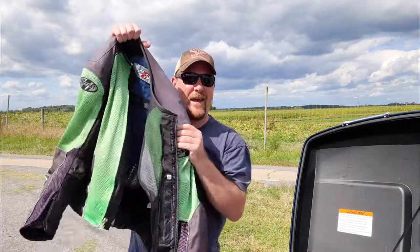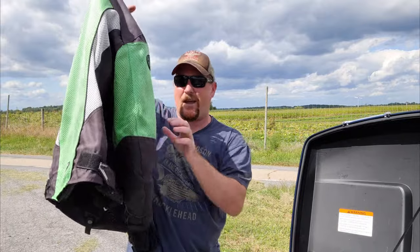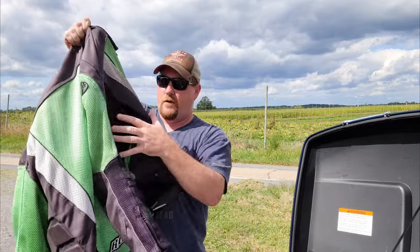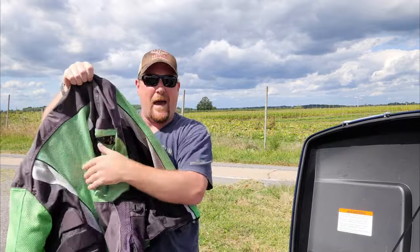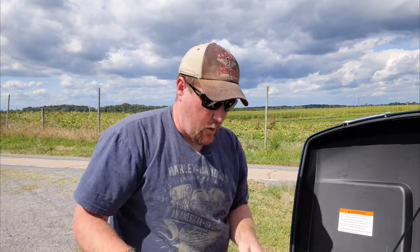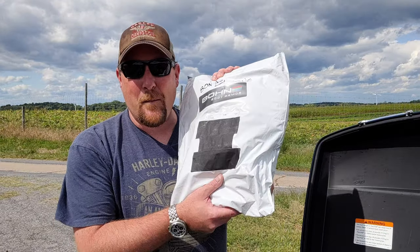I've been wearing this — my Joe Rocket mesh jacket with the liner out of it all summer. It's got shoulder and elbow and a back pad, so it's got some padding. I don't think it's the greatest, but it works. And I haven't really tested it. I haven't fallen off bikes since 2018, so it's untested, but probably just fine. But this promises to be an improvement.